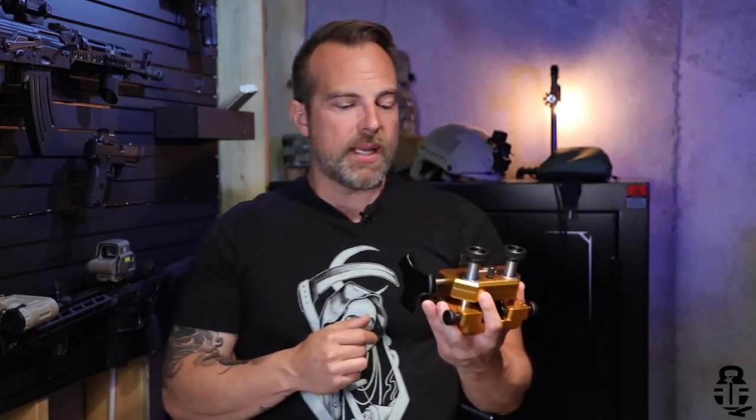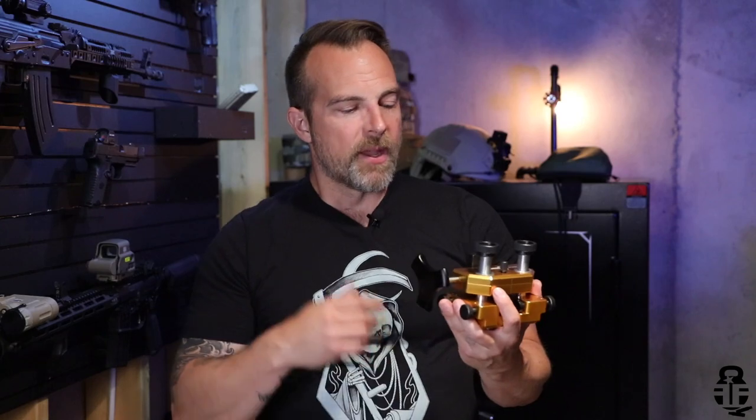For someone like myself who is constantly tinkering with firearms, having the right tools for the job is extremely important. So maybe picking one of these up for yourself, a friend, or dropping a hint to a wife for a birthday or Christmas present — whatever the case may be, this might be a good option for you.